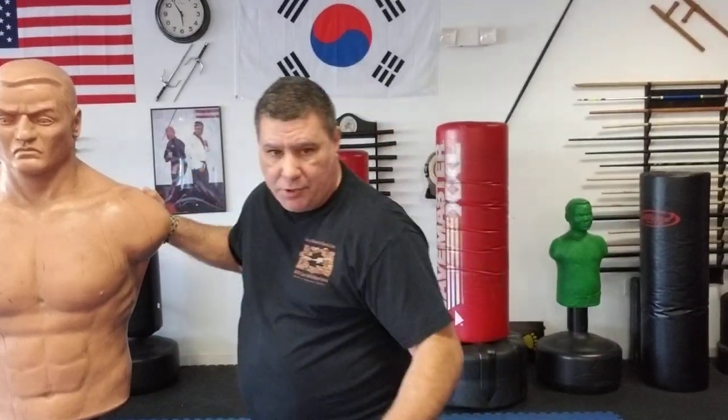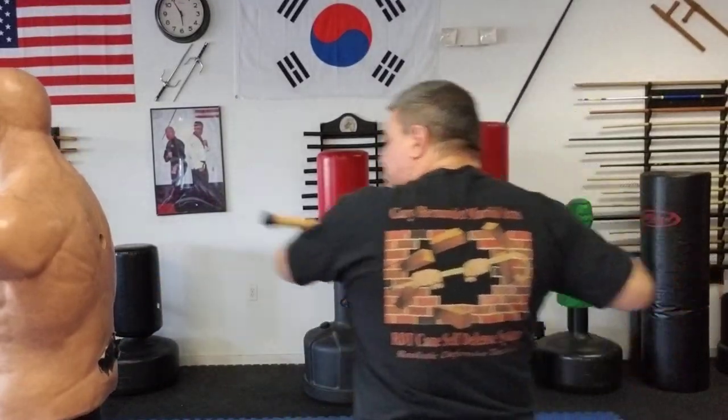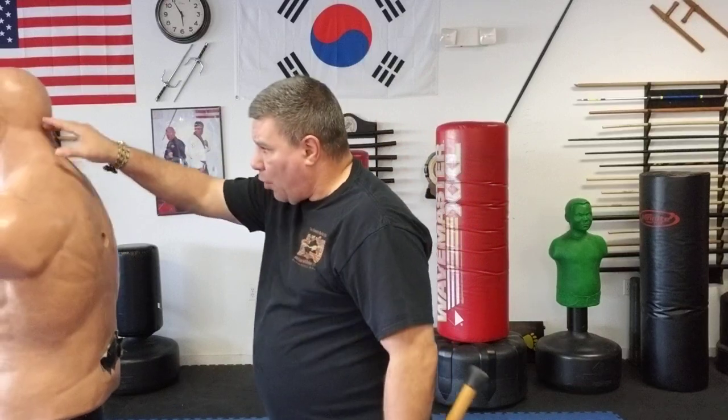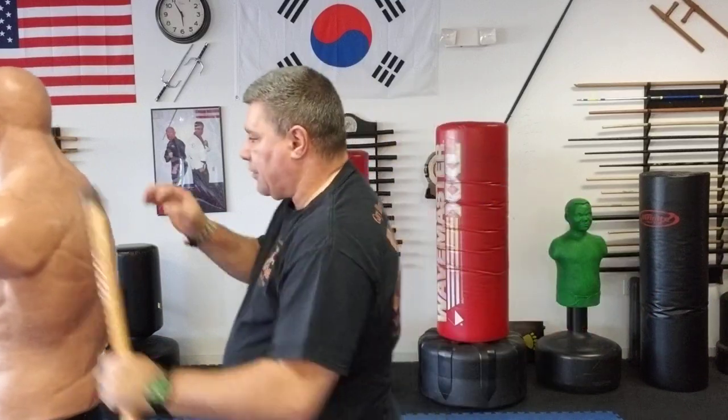If the person is turned backwards and you're trying to get them off somebody, you can go into the kidney areas, the base of the spine, and the lower portion of their neck and head with either end. You're still going to get a good shot.